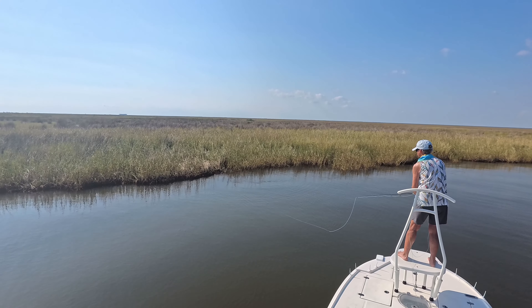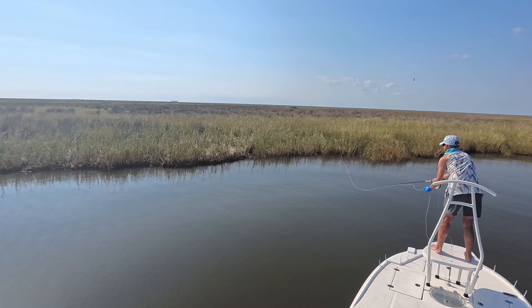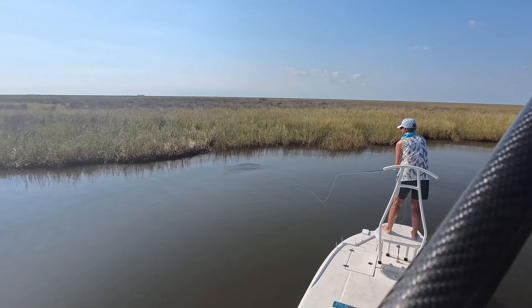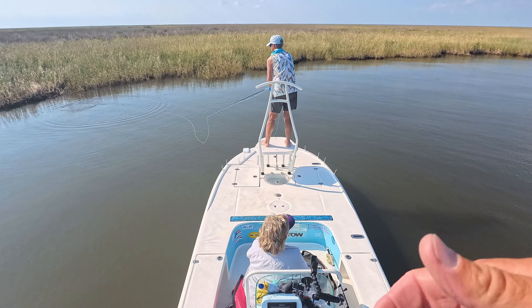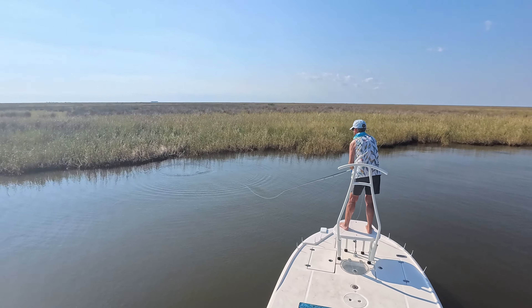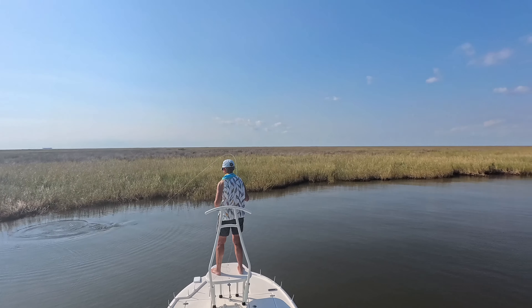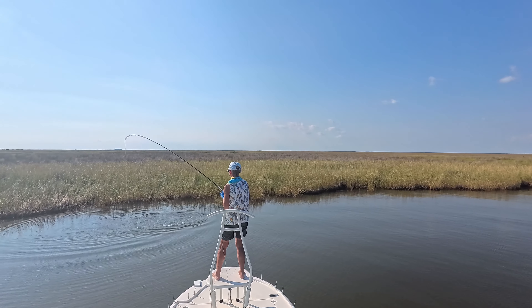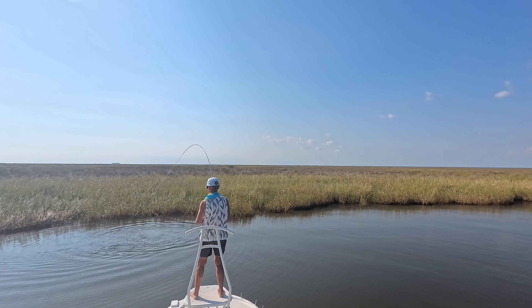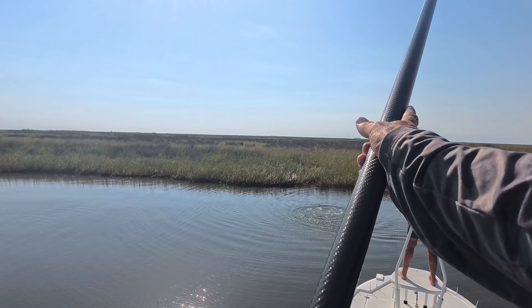He sees your fly — or saw it. Put it back out there. About three or four more feet — there you go, you landed close. Did he get it? Yep! Another male.